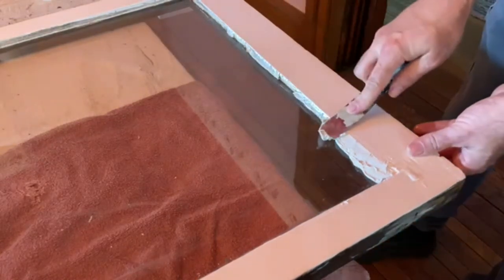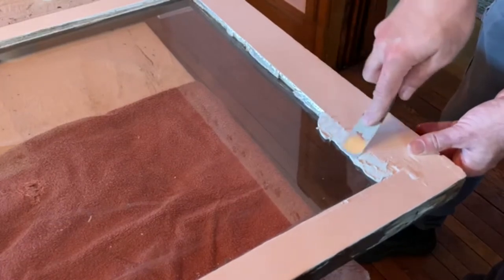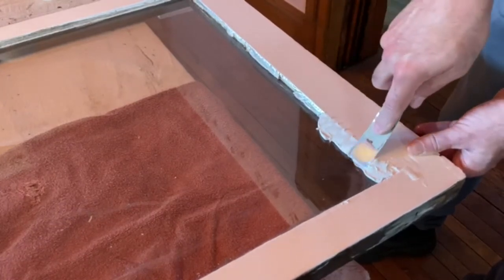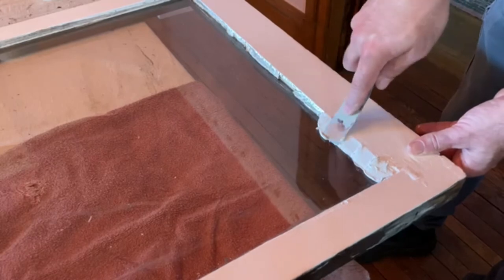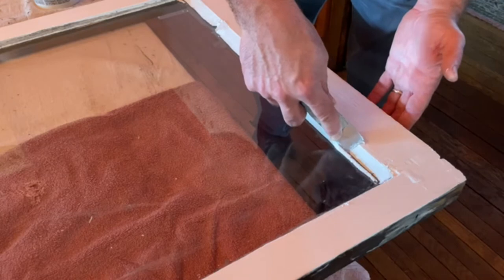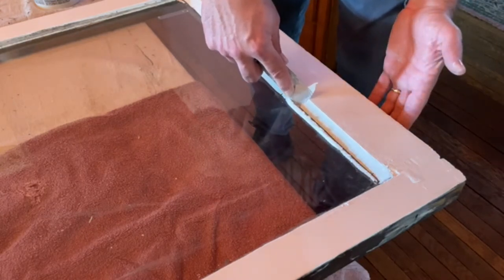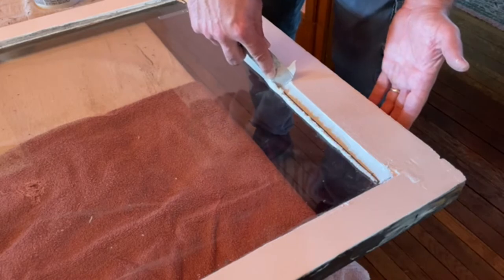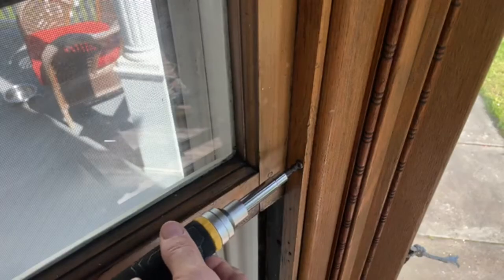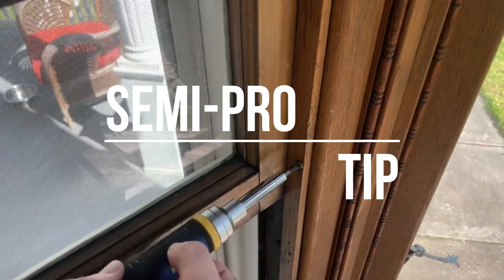As you saw, the glazing was absolutely toast from the ultraviolet radiation and just time — this house is very old. I applied the window glazing, and what I didn't know is this stuff takes like two weeks to completely cure. It's really soft, just like play-doh, and pretty easy to apply and shape into place. It's going to hold that window tight and also create a weather barrier.